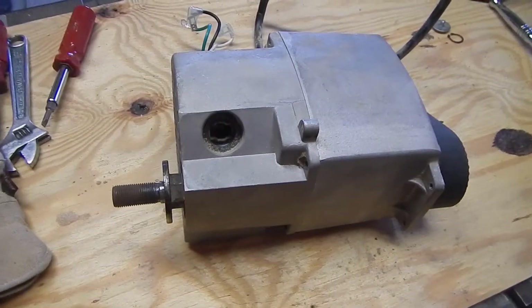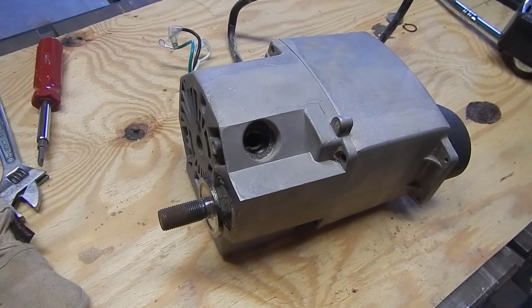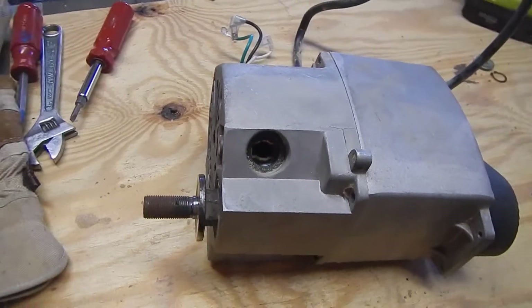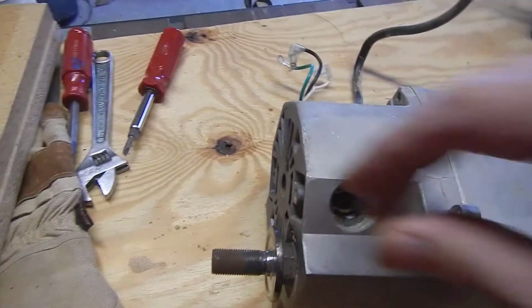I'm looking for some help if anybody might have any suggestions. I have this electric motor out of a Delta 36-600 10-inch table saw, and I can see that it has two axles.